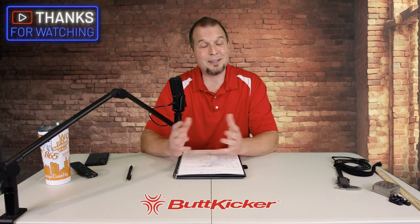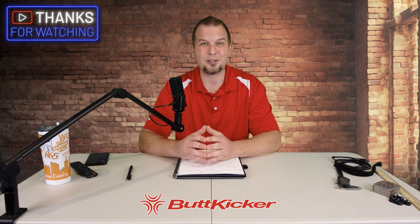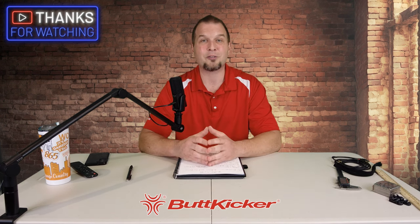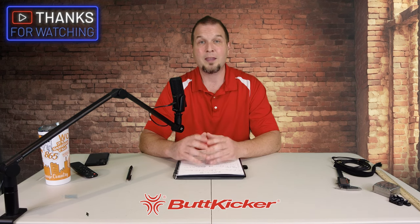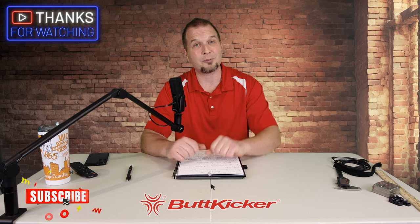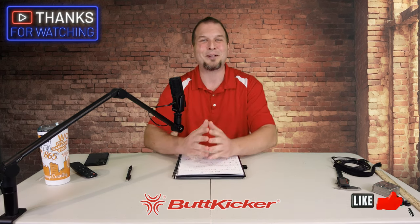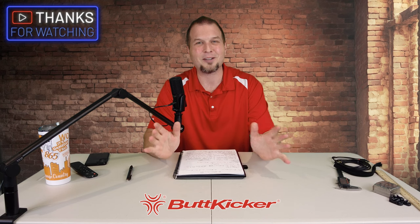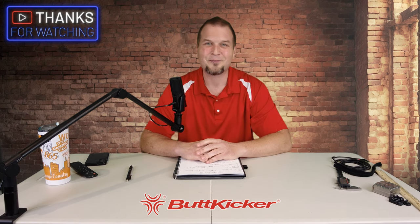That's going to wrap us up for today's video. Thanks everybody for joining us here on the channel. If you have any comments or questions about the Butt Kicker, please let me know down below in the comments section. Make sure to hit that subscribe, tick on that little bell, and smash that thumbs up button. Keep the blue side up — we'll see you on the next one.